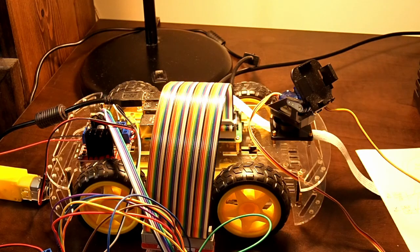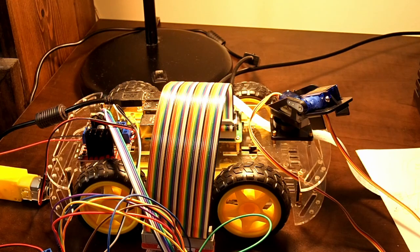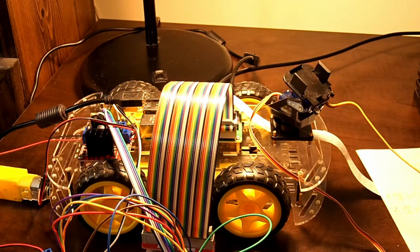Enough theory. This is what it looks like when we switch the code implemented on the Raspberry Pi to the move-and-kill method. Sweet, eh? It should work a lot better for the camera pan tilt hat we have on our AI project car.